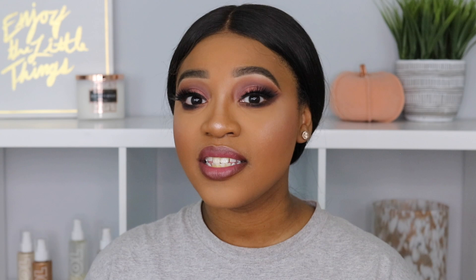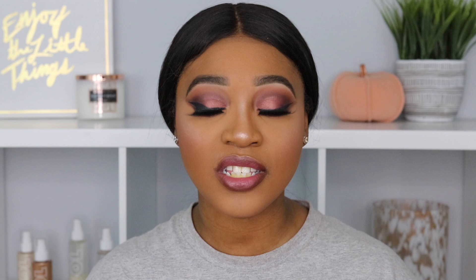Hey guys, welcome back to my channel. If you're new, my name is Elena. In today's video we are doing a full face of Wet n Wild products. This video is actually sponsored by Wet n Wild, so a huge shout out to them for sponsoring me. We're going to get this look right here, which I am obsessed with — a really nice mauve smoky look that I think is perfect for fall time.